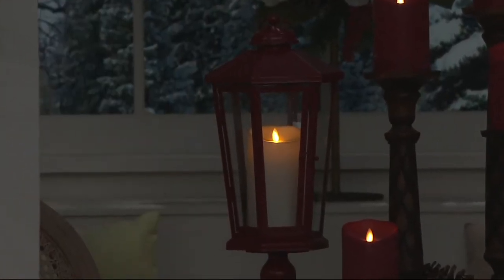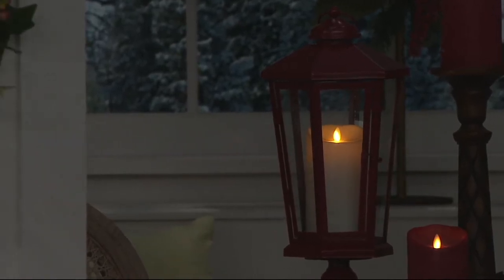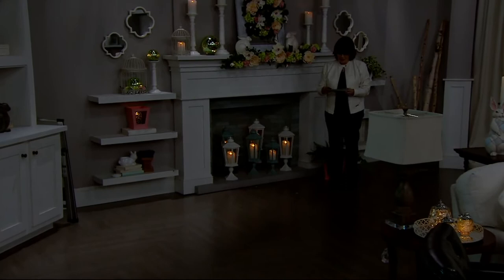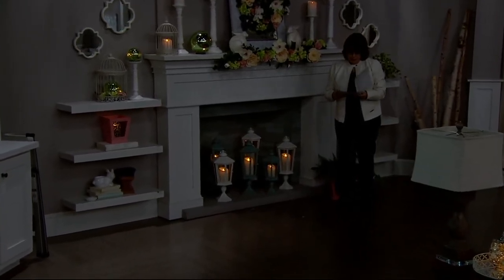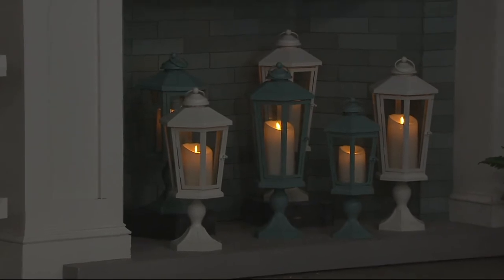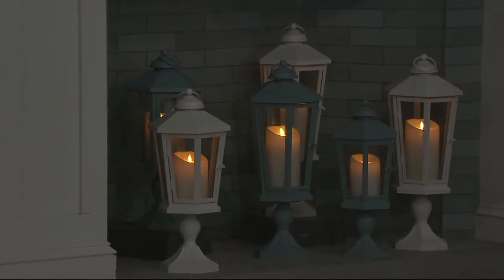If I walk back over to the fireplace, this is where you can really see how beautiful these lanterns are when you mix them all together. I do not have every color in every size now. You'll get two C batteries, and those two C batteries will also run on a five-hour timer. For the smallest at $29, I only have black and slate. For the 19-inch middle size, I have all four colors. For the tallest 21-inch, I have all four colors as well.